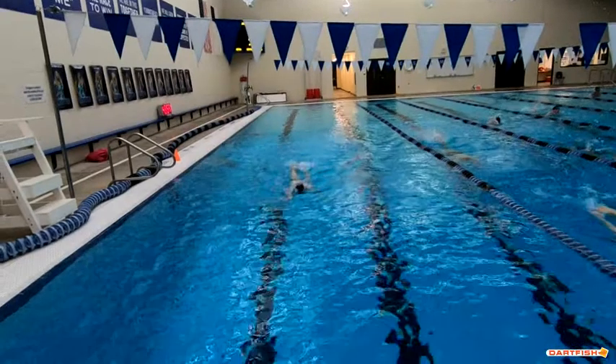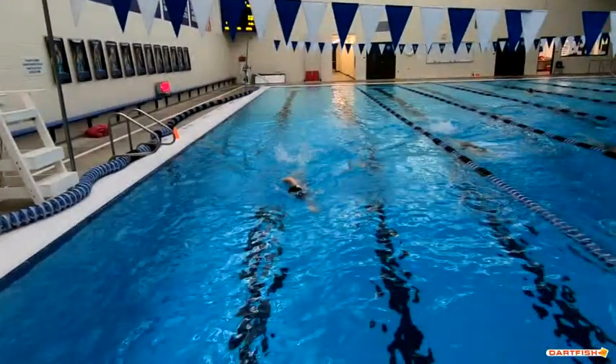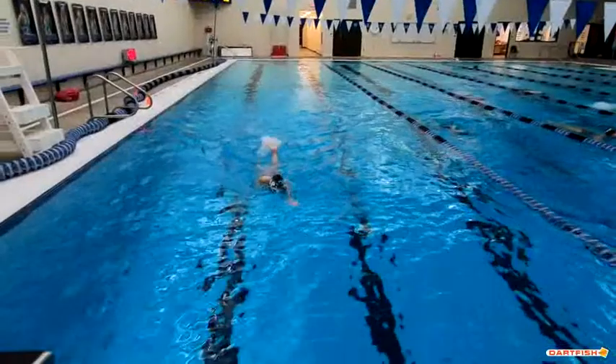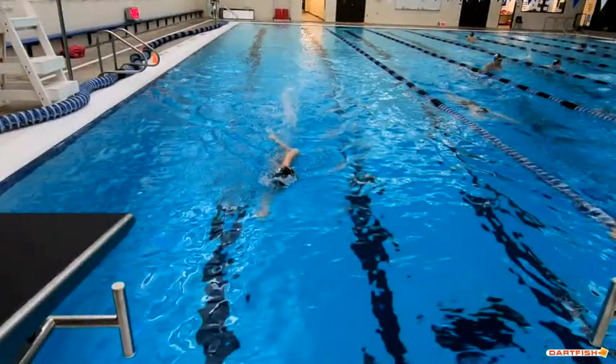Great kick. Again though, you can see that high head breathing. Your head position in the water is really good, so if you would just turn that head to the side instead of all the way around, you'd be so much better. Great fingertip — absolutely love that entry.